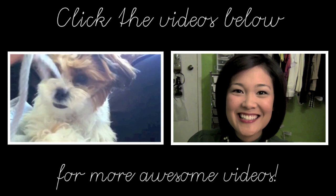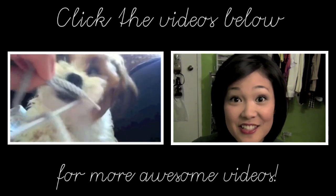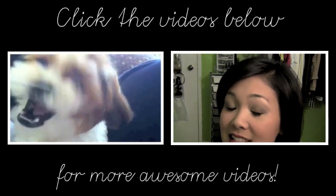And now our look is complete! I hope you guys enjoyed this tutorial. Thank you so much for watching, and I will see you guys in my next video. Bye! Have a magical day! Click on the left to see my recent vlog, and click on the right to see last year's holiday look.